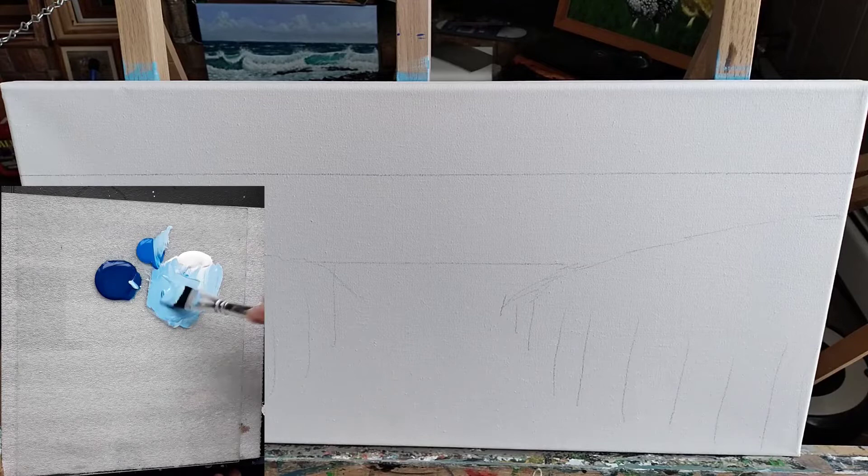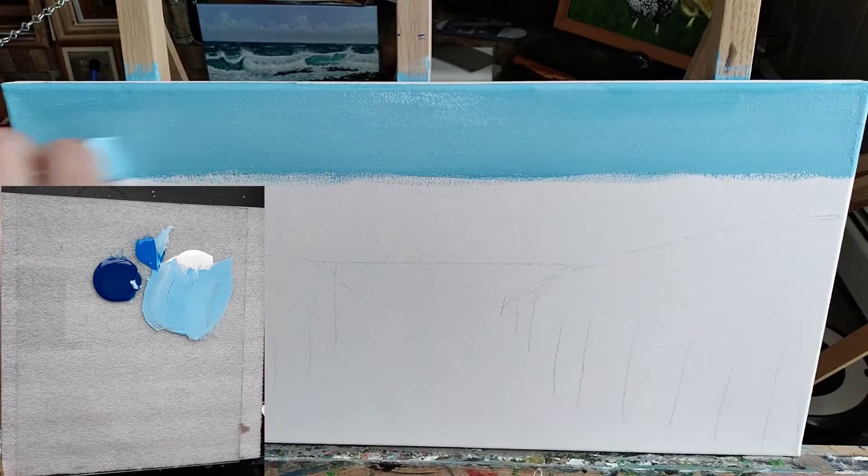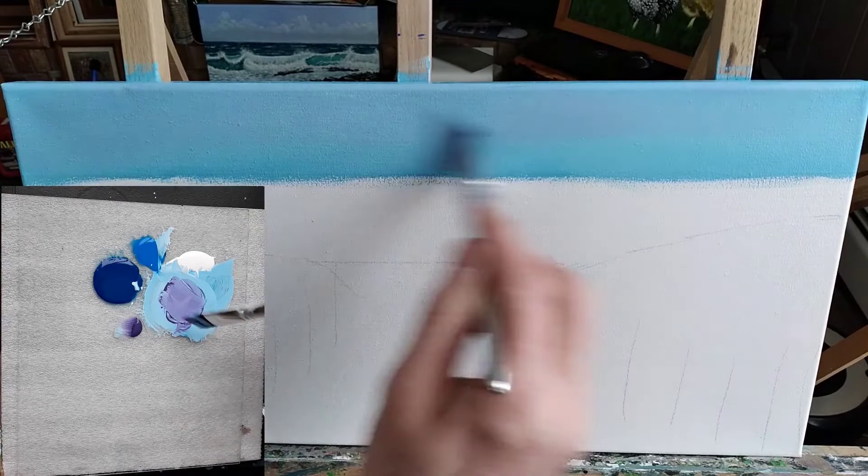Now this is just the first layer of the sky. I want to work fast and keep it wet, because I'm going to layer over this as we go. Now I'm going to add some of the purple. Adding purple to this still-wet canvas, I'm pushing that sky back, just muting that blue down.